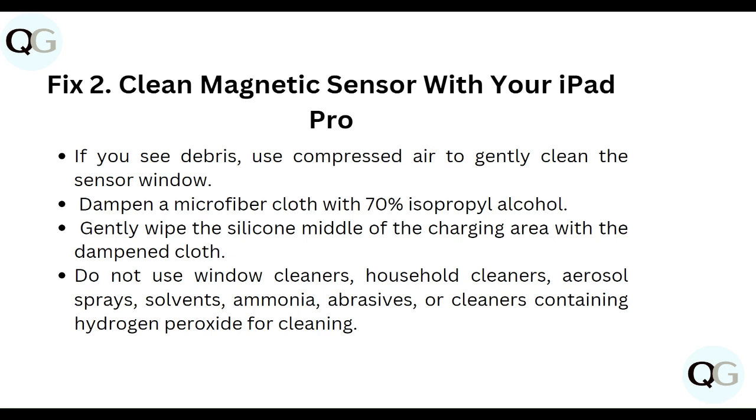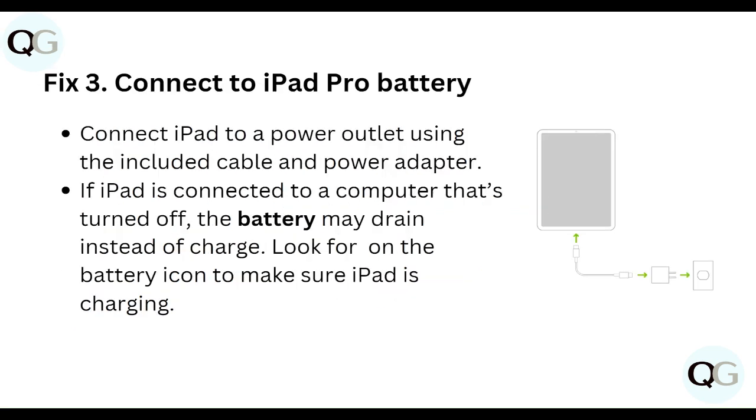Third, connect the iPad Pro to power. Connect the iPad to a power outlet using the included cable and power adapter. If the iPad is connected to a computer that is turned off, the battery may drain instead of charging. Look for the battery icon to confirm your iPad is charging.